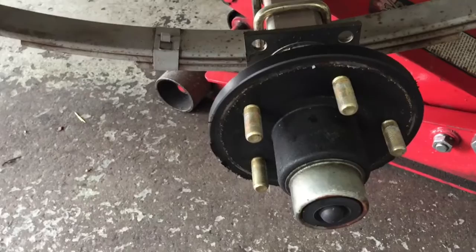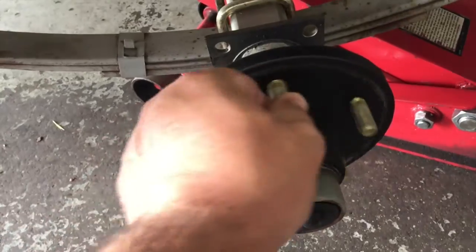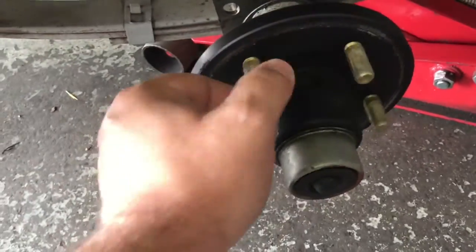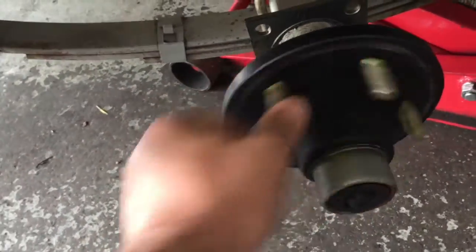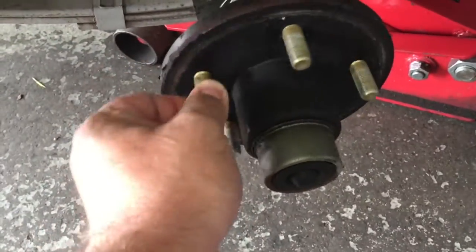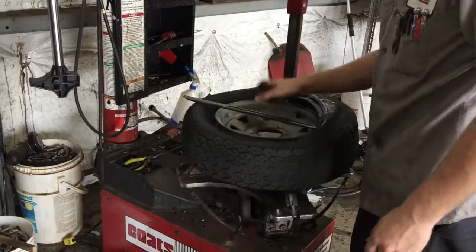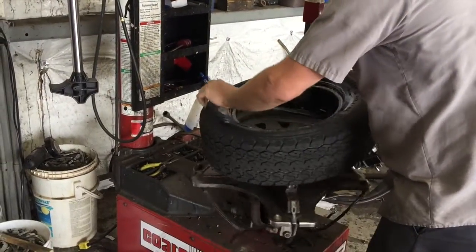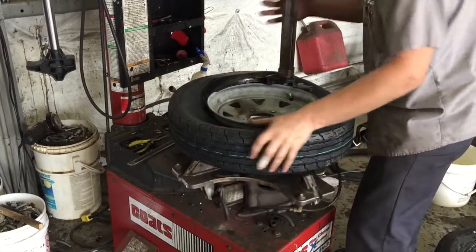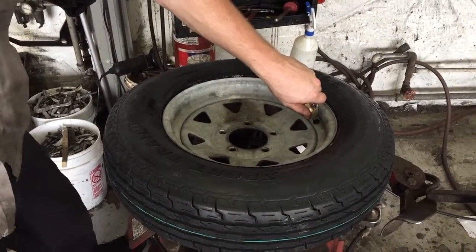Another thing you can do while your tires are getting repaired — if the garage allows you, and you can also do this in the driveway at your home — when your tires are off, spin your hubs. You can easily feel if you've got bad hub bearings by just simply feeling the hub as you're spinning it. Right now, this one on this side feels perfectly fine.